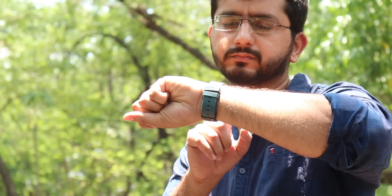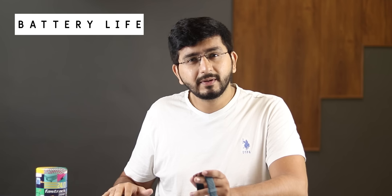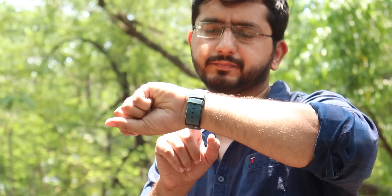This watch will give 2-3 days of battery life with all features on — Bluetooth calling, 24-hour heart rate monitoring, raise to wake, always on display, full brightness, call and message notifications, and everything enabled. You will easily get a 25-30% battery loss per day.